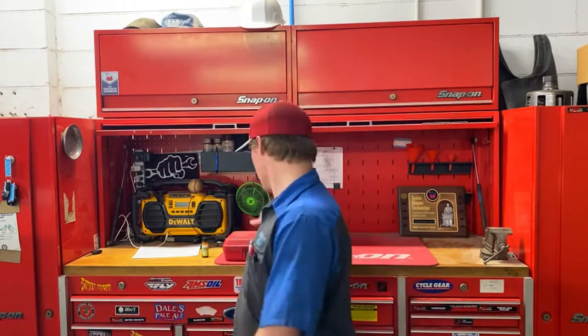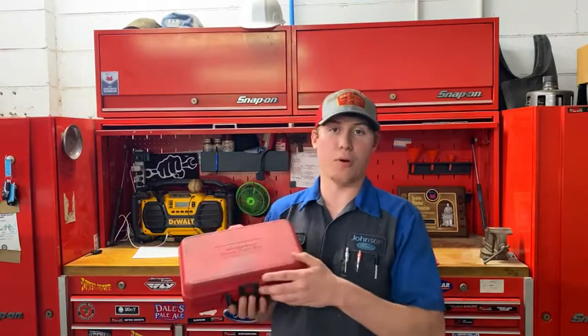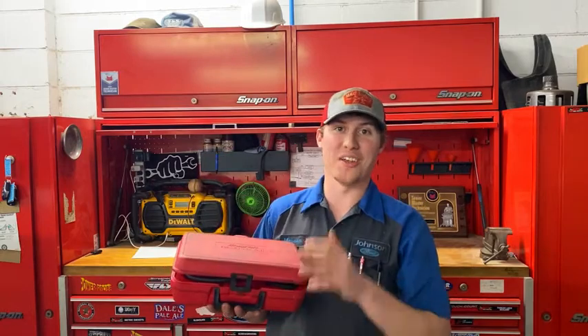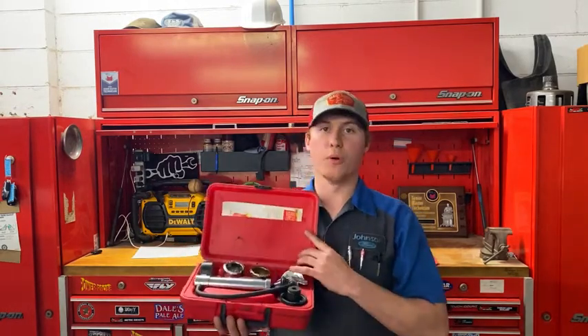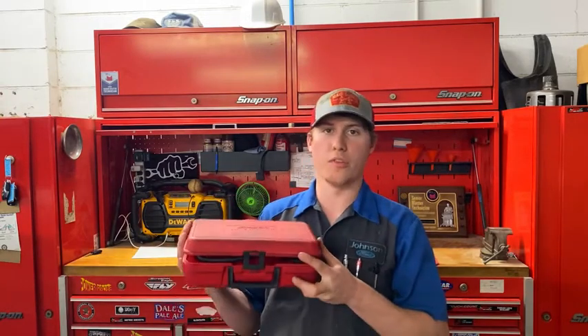Let's get right into this. The number one thing you're going to need — the bulk of your cost to diagnose coolant system issues and coolant system leaks — is going to be a cooling system pressure tester. I personally have a Snap-on because I like spending money on expensive things, but you can get one that does the exact same thing for a lot less. I'll put one in the description.